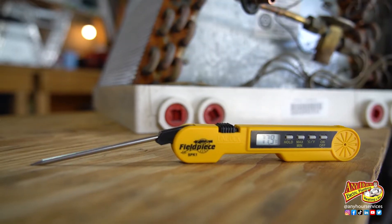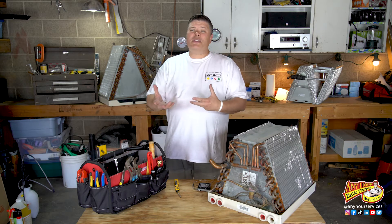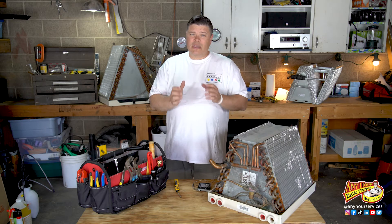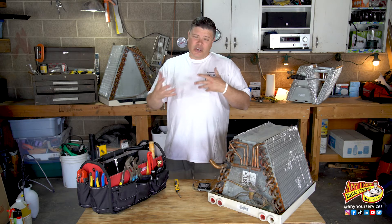All you need to test this is a probe style thermometer — I like a digital readout. Now an HVAC technician would do way more tests than this if they were diagnosing your system, but for the average homeowner this is a good thing to test during air conditioner season.